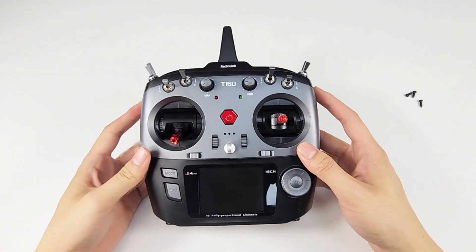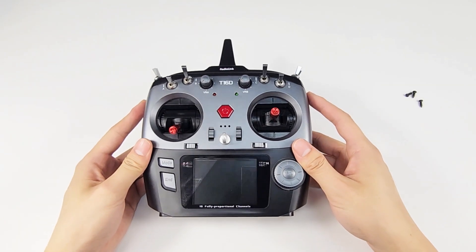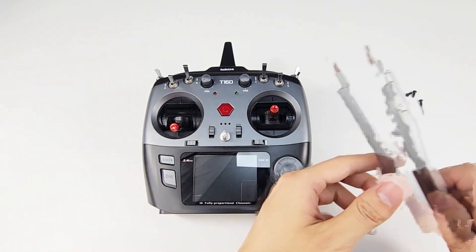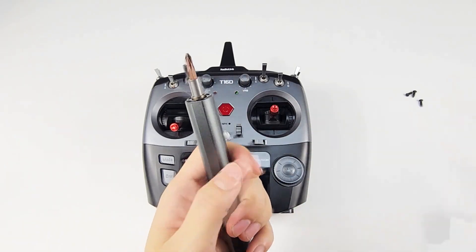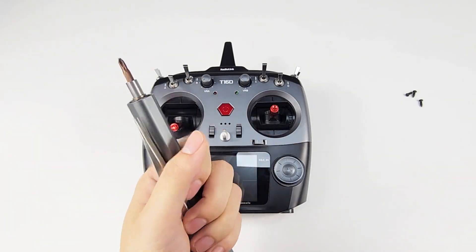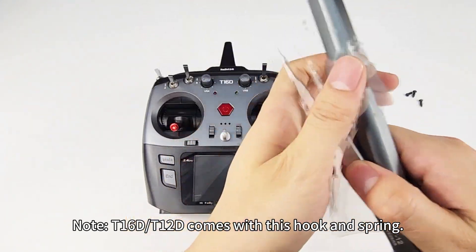Hi, today I'm going to introduce how to convert the throttle stick of D610D and D12D to be self-centered. Take D610D as an example. We need a screwdriver, a tweezer, a hook, and a spring for the throttle stick to be self-centered.